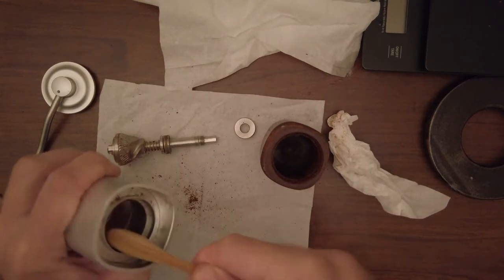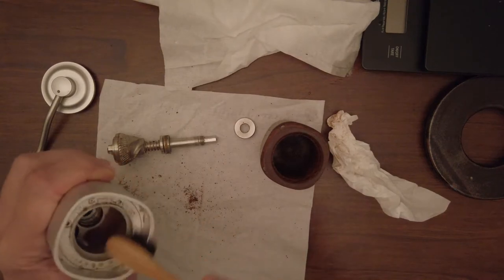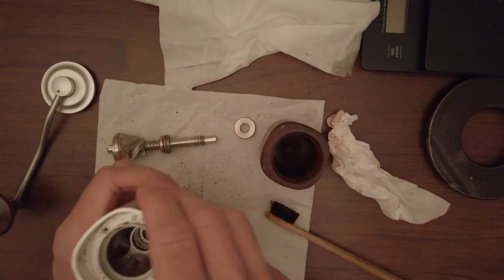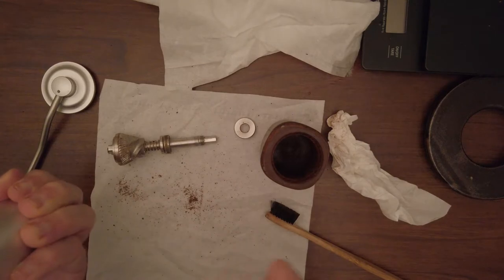I brush out all the old coffee. Usually I clean it like this whenever I change coffee beans or switch to a different brand. I also use blowing to remove debris.